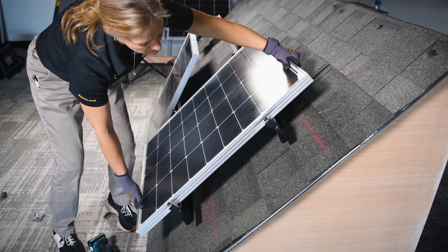Solar doesn't have to be complicated. With microinverters, installation becomes plug, snap, and done.